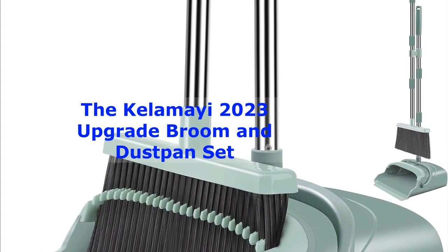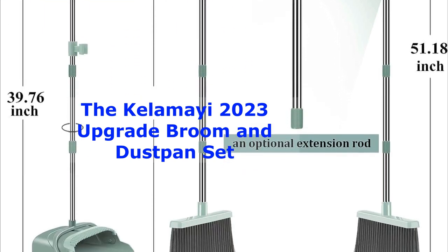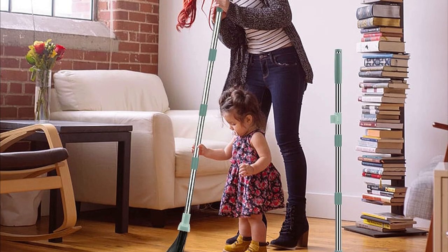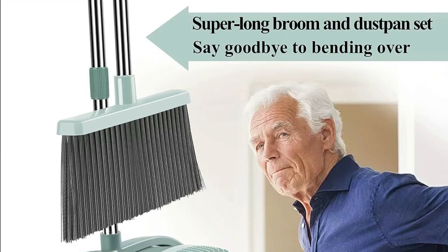Number 2: The Kelamai 2023 Upgrade Broom and Dustpan Set. Next on our list is the Kelamai 2023 Upgrade Broom and Dustpan Set. With over 20,000 reviews on Amazon, this set means business. It comes with a sturdy long handle, stiff bristles, and a dustpan with a built-in lip to keep debris where it belongs.